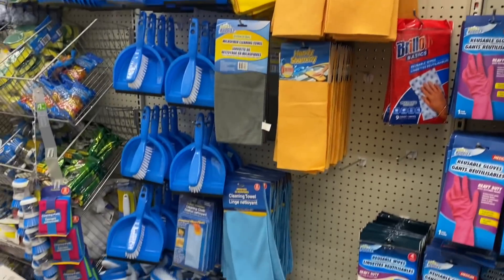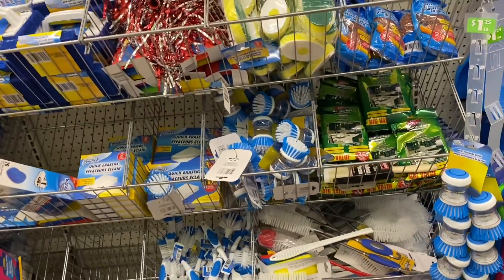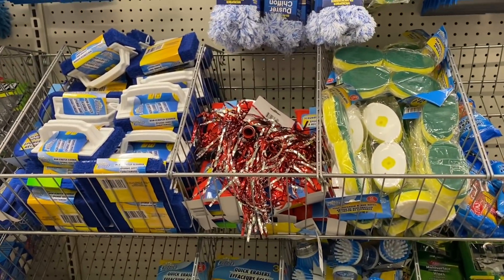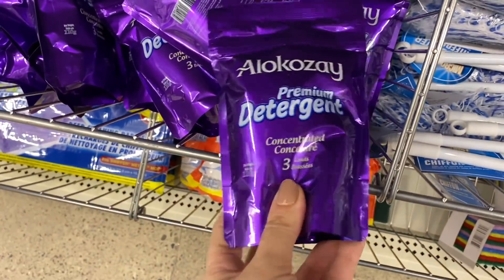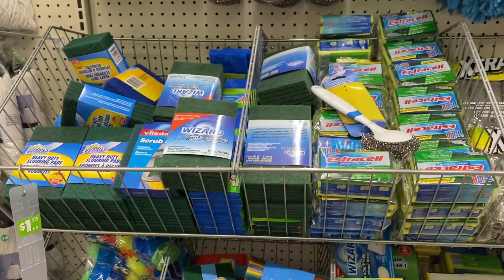I really like coming down the cleaning aisles because sometimes they have the Valletta brand, and that is something that you would pay a lot for at another retail store. So just looking — this is new to me and I have not tried it. If anyone else has, maybe you can give some feedback — just laundry detergent.